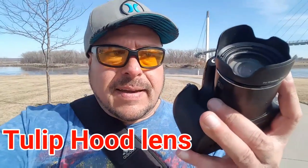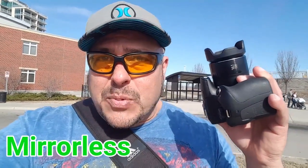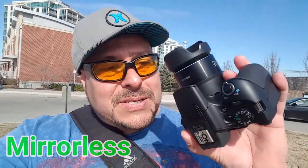As you guys can see, I added on the lens what is called a tulip hood, to protect the lens and also so when you're filming you don't get that light reflecting. Now this type of camera is what is called a mirrorless camera — it's kind of like a hybrid between a DSLR camera and a digital camera.